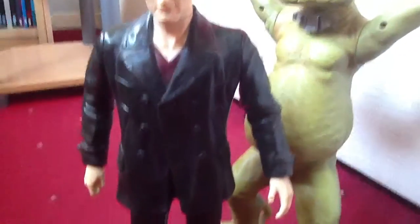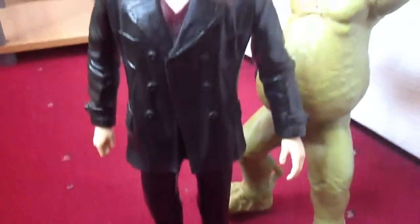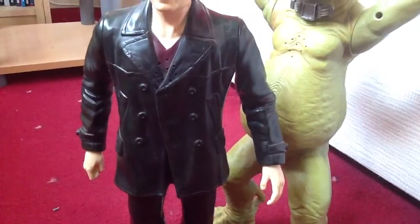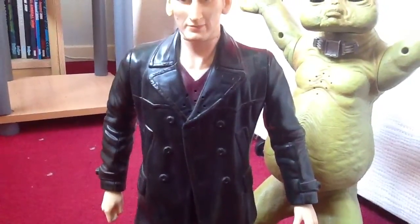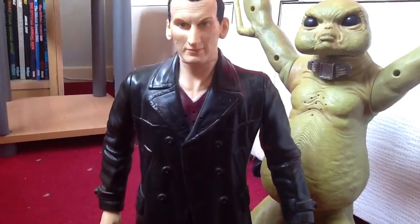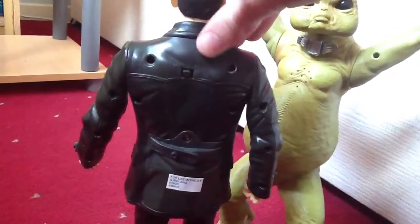Along with the head, he comes with the same body you would expect on 5-inch figures as well. He comes with a leather jacket, black trousers and shoes. You've got all the creases all over the leather jacket, and you've got the buttons and all sorts of things. You've also got these little holes here, which would have been the speakers for the figure. You also have the red shirt, which is actually sculpted on, unlike the jacket which is just painted over the body. At the back, he's got all sorts of holes, and the leather jacket has a glossy finish to give it that leathery feel.